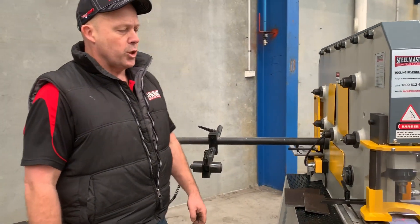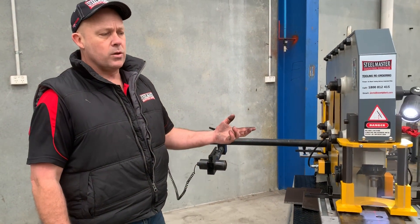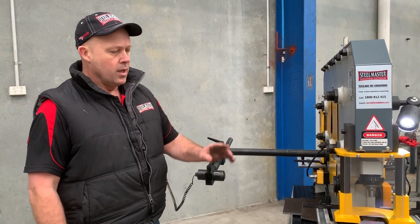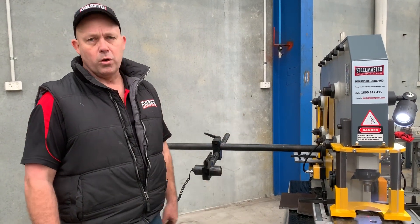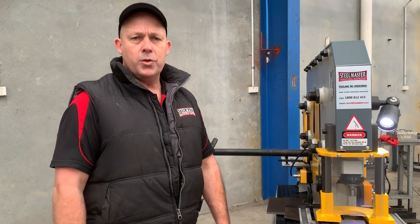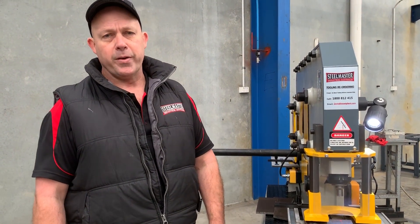These Compact 65s are used in general metalworking shops, point of sale, steel supplies and any steel fabrication business that needs to punch holes, crop plates and handle the whole lot. Jump onto www.assetplant.com.au to find our range of metalworking machinery. Thanks and have a great day.